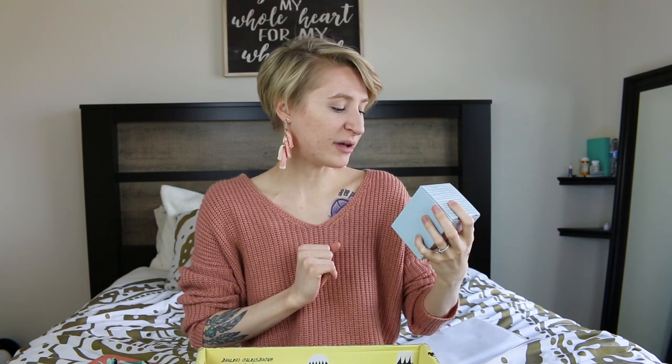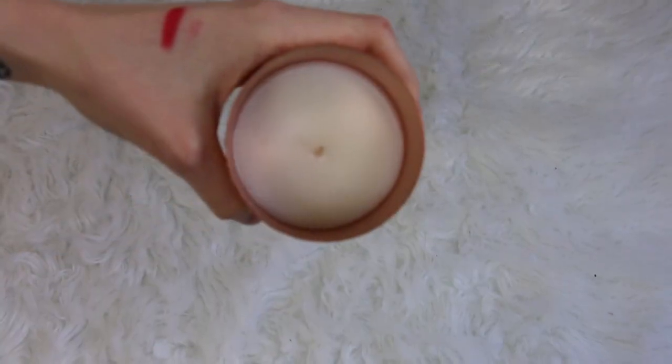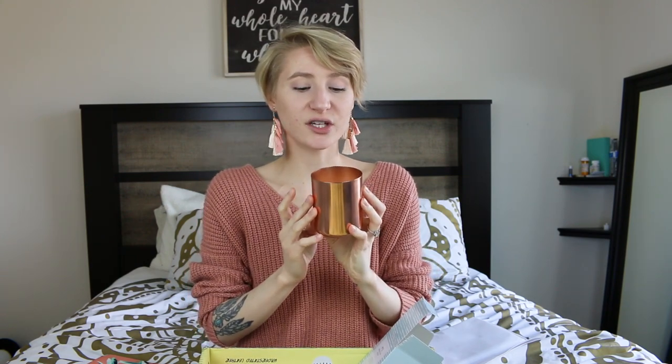This is Number One Manhattan Beach — it's a candle from their Sunset Collection, by Anderson Lily. I love candles. This smells so good, y'all — I wish you could smell this, it is so nice. The color is a nice copper, which will go good in our new apartment. It'll probably go in the guest bedroom, a.k.a. the office. This smells so good. I love candles, I cannot get enough of candles — I spend hours in Bath and Body Works. Thank you, Anderson Lily, for this amazingness.